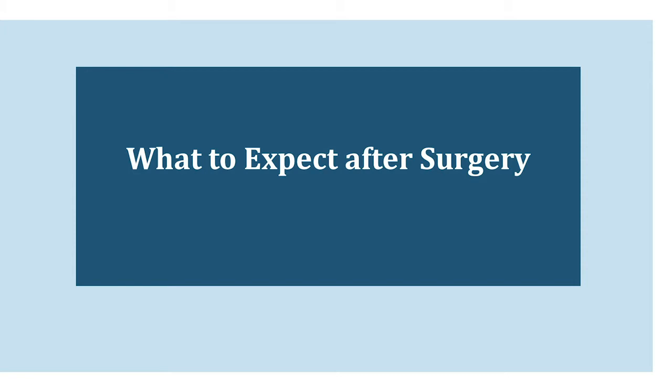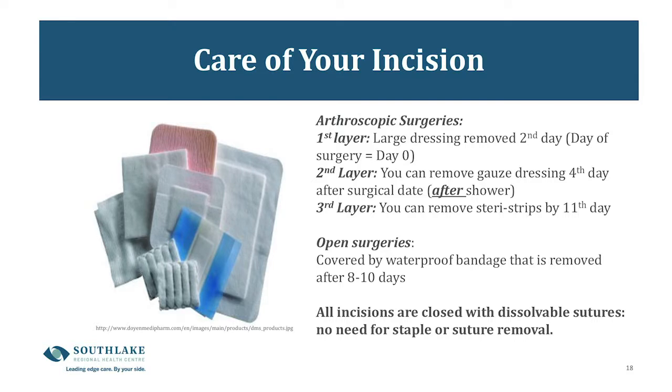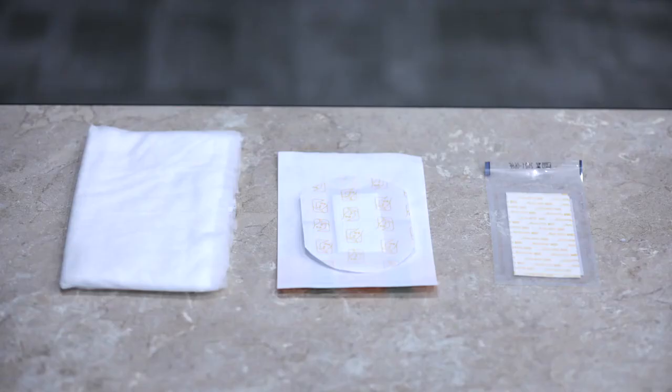The next few slides discuss what to expect after surgery. Most people are discharged home the same day of the operation. In some cases you might be admitted overnight for monitoring, but your surgeon will have told you if that applies to you. Taking care of your incision: arthroscopic surgeries are covered with three layers of bandages.